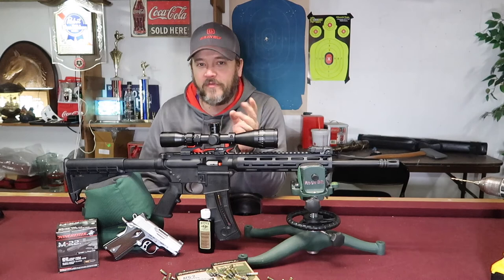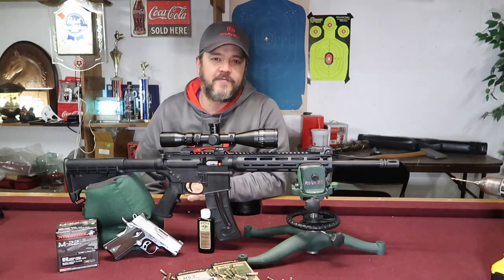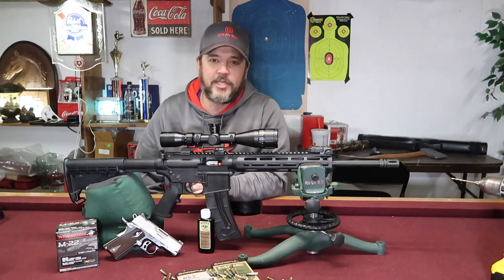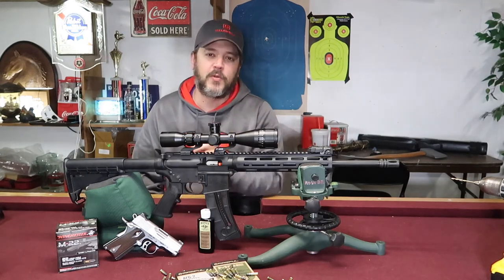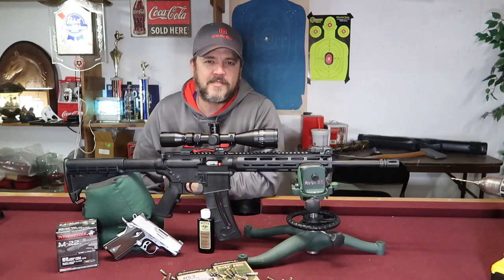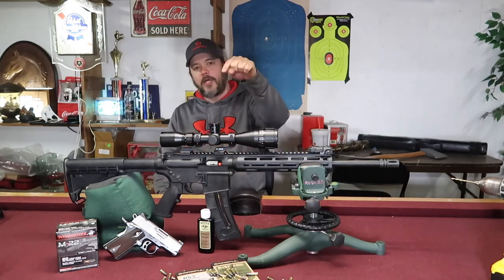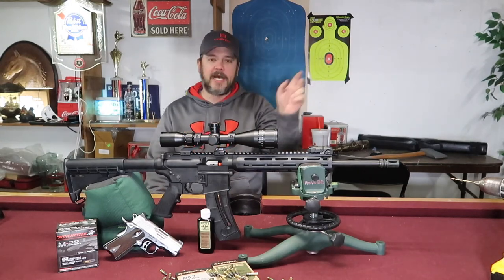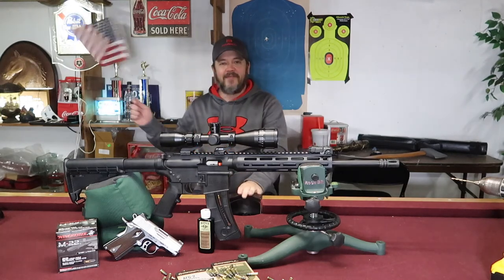So guys that was a quick overview of the BSA Sweet 22. I hope you enjoyed that. Please stick around G4 Outdoors — I will be continuing more in-depth review videos of this BSA Sweet 22, along with the Smith and Wesson M&P 15-22. Go down below, hit that subscribe button, hit the like button, leave me a comment, tell me what you think, and have a good day.